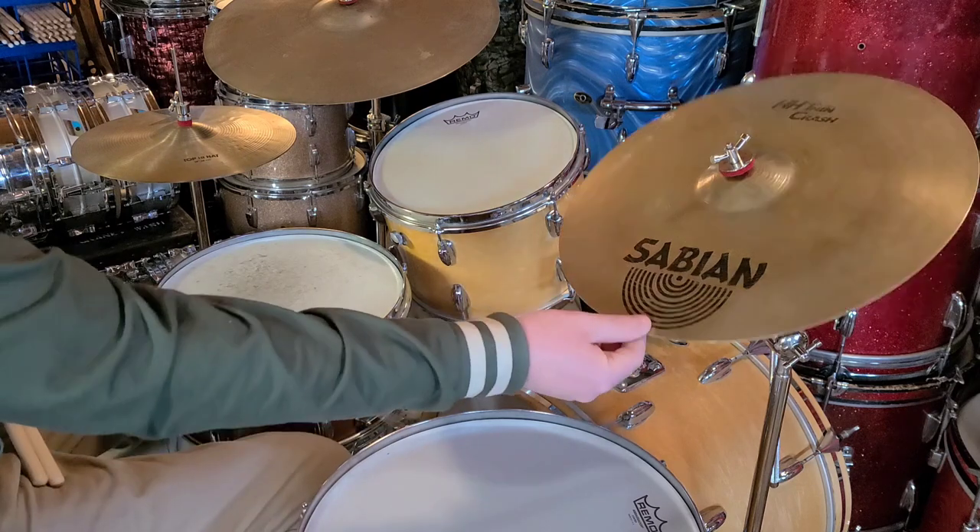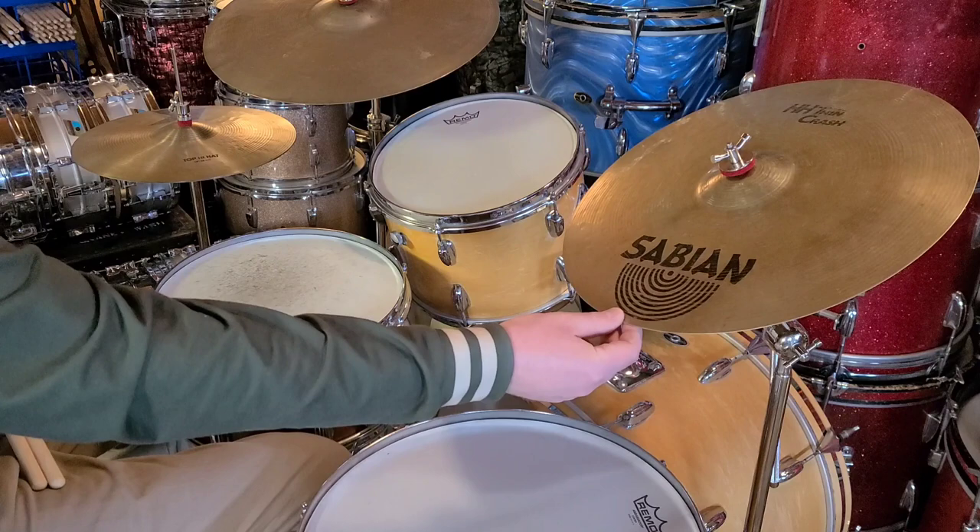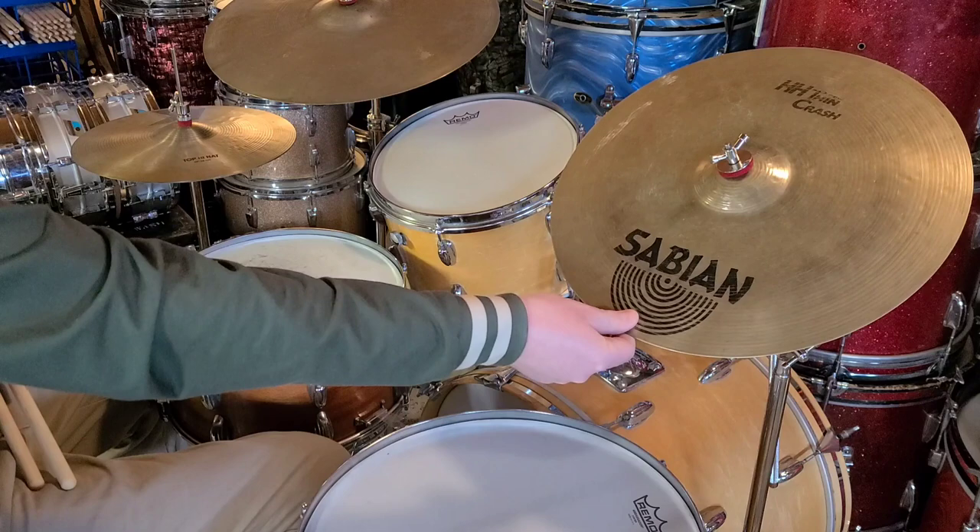Alright, today we are demoing this Sabian HH Thin Crash 16 inch. We are using Promark Rebound 5A sticks. Pictures, info, and pricing can all be seen below in the link at RainierDrumShop.com.